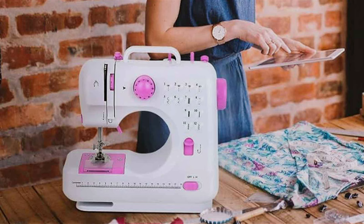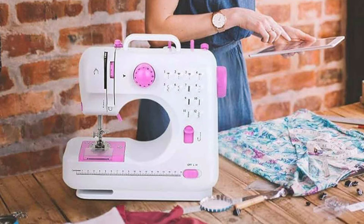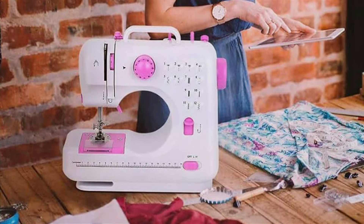Upgrade your sewing experience with the RX Mili Sewing Machine Portable Mini Electric and discover the convenience of portable stitching.